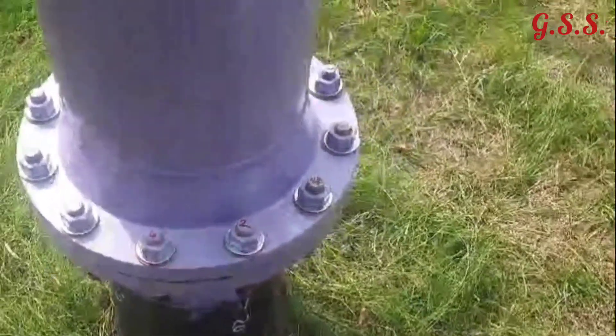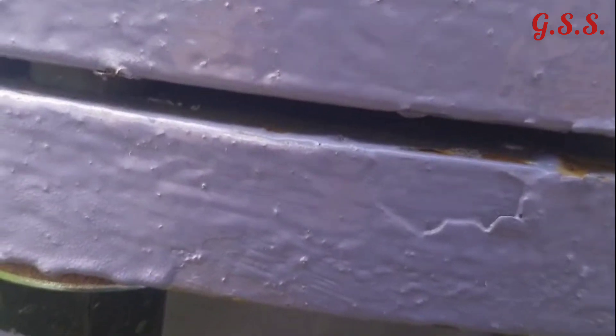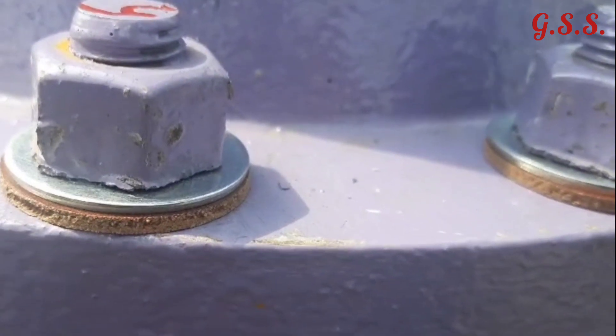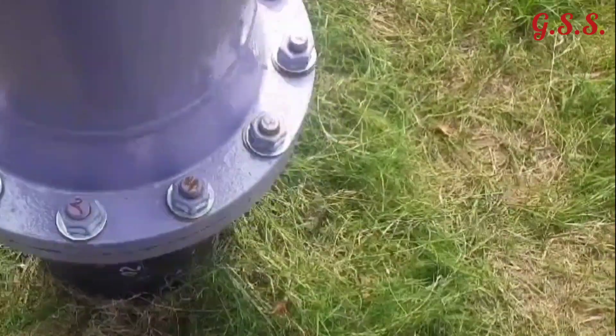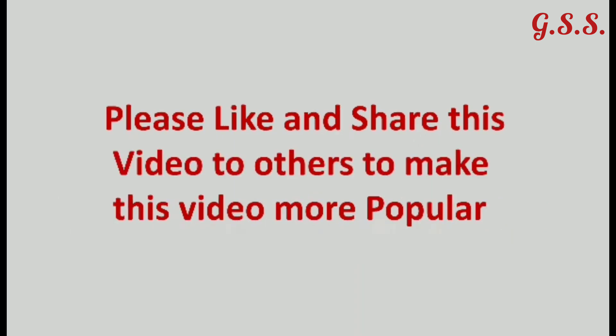Now you can see the entire isolating flange joint assembly using GRP sleeve, phenolic washer, and phenolic gasket. Cathodic protection current will not flow from underground piping to above-ground piping through this flange joint. Thank you very much.